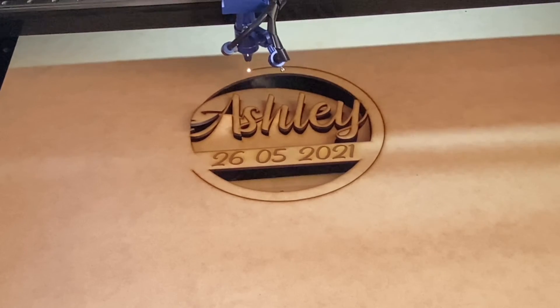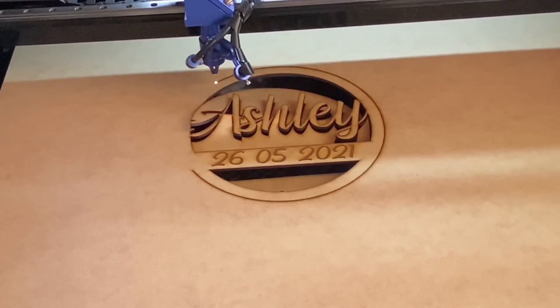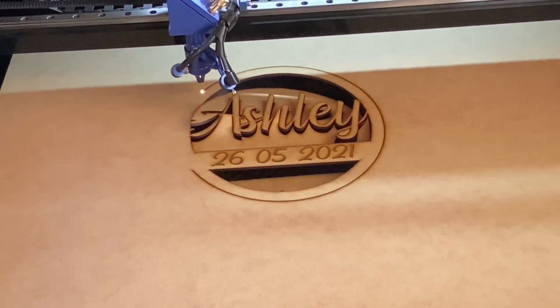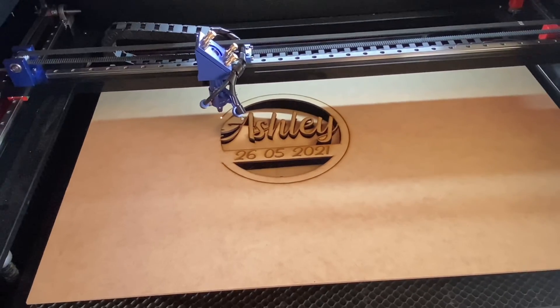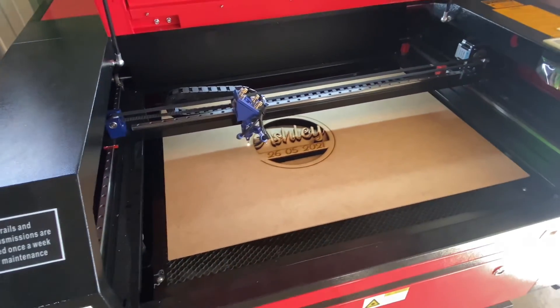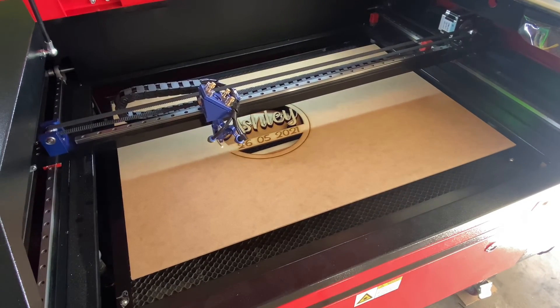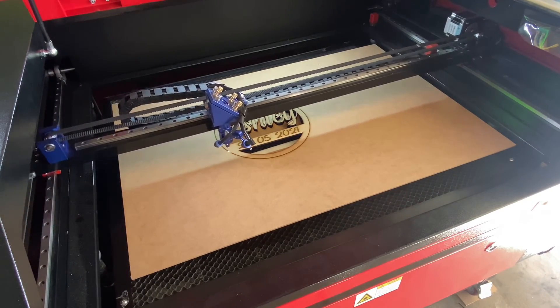Alright guys, getting to the end of this now. So just while I've got you — if you like the video please give it a like and consider subscribing to the channel so you can see any future videos. I will be doing more videos like this and also some other videos with Inkscape as well. I'll just finish this off, cut it out, and then pull it out and give you a look at it.